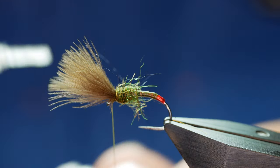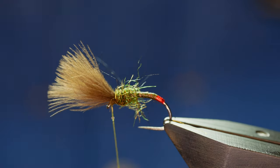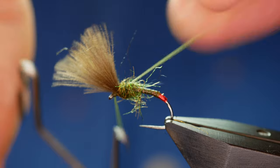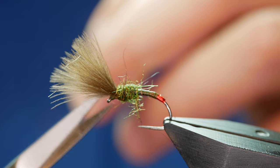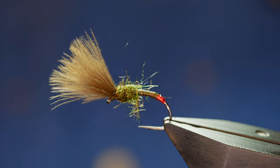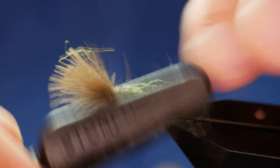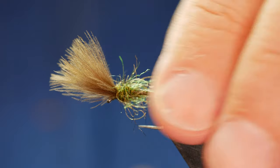To finish off, I'll come in with a little bit of super glue onto my thread — touch that off with my fingers — and then a three-turn whip finish will suffice. That bit of glue means you won't have to try and finish the fly with the CDC looming over the eye, and you don't want to get super glue in your CDC — it will not float. I'm going to scruff out the thorax; it doesn't need much, and any extra you've got there you can pull away with your fingers. And there you have it.